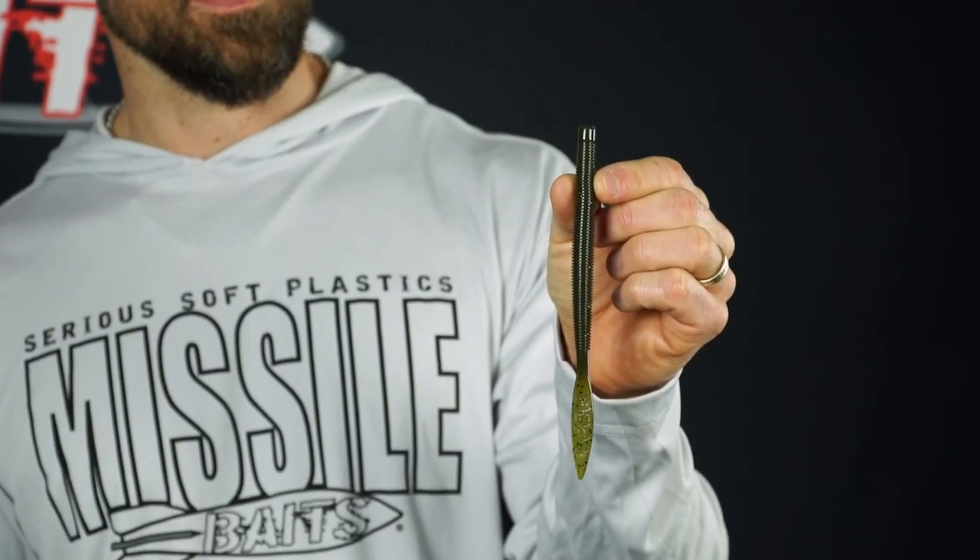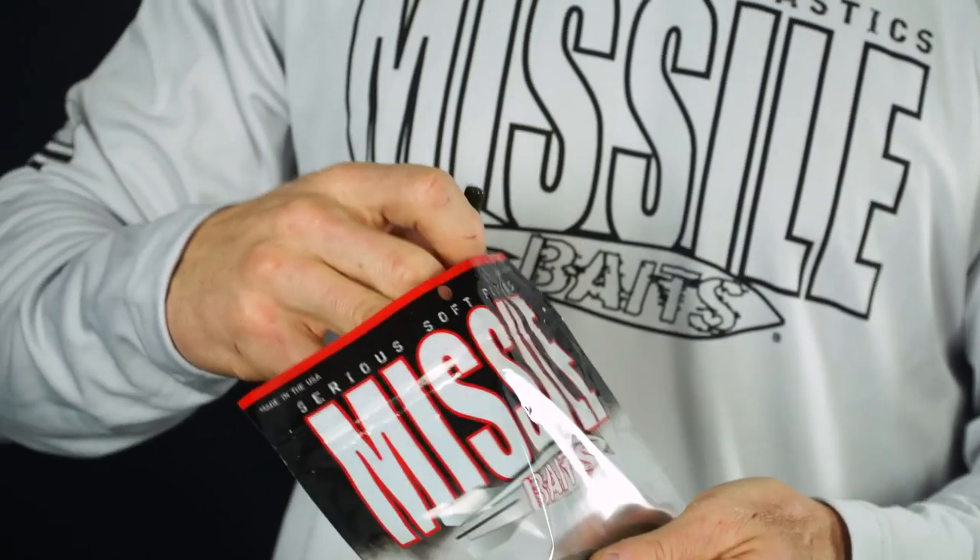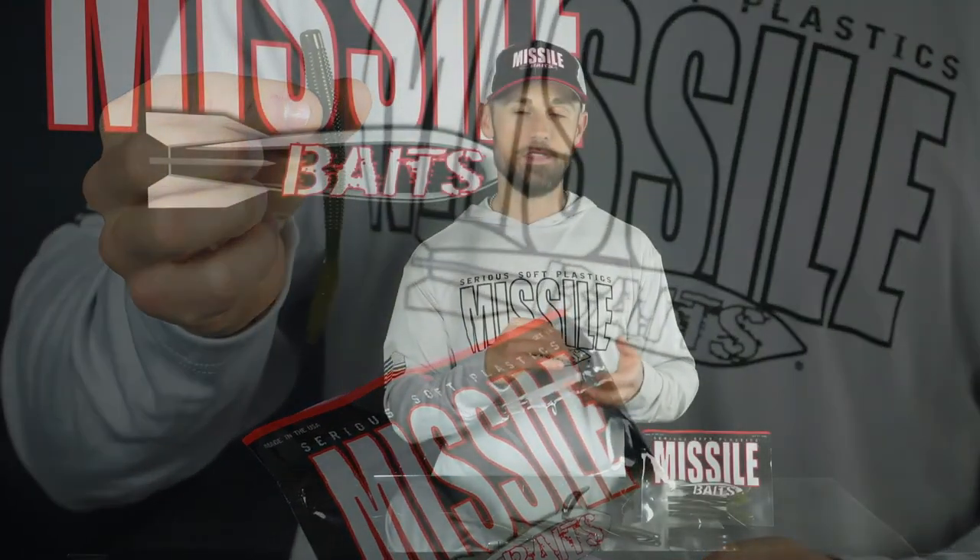Green Pumpkin is going to be your number one selling color, but there are a bunch of other options to try out — other colors are definitely going to work very well. Each of these baits is made with anise oil as they're made, then crawfish oil is added to the bags, giving you that sweet yet fishy smell. All these baits are made right here in the USA, and there are six Quiver 6.5s in each bag for a suggested retail price of $3.99.